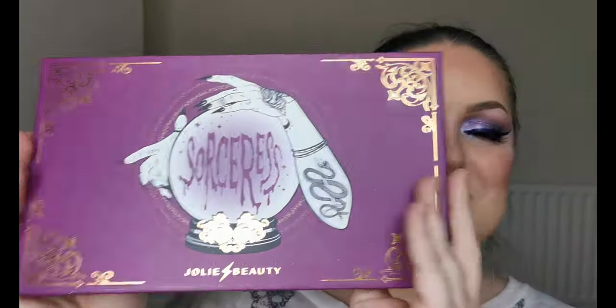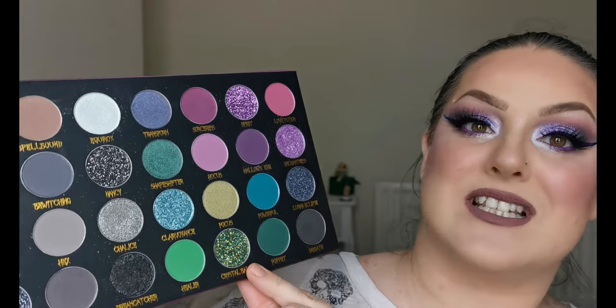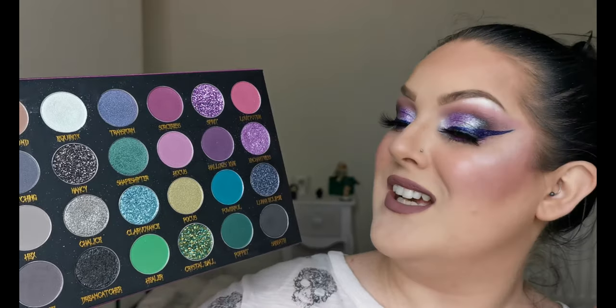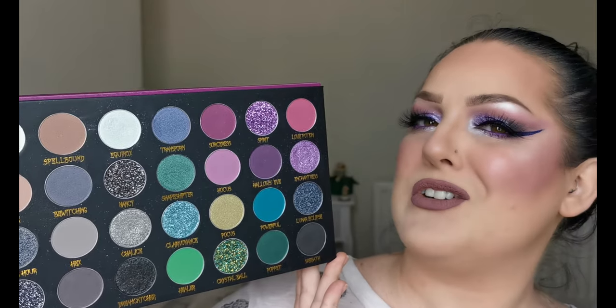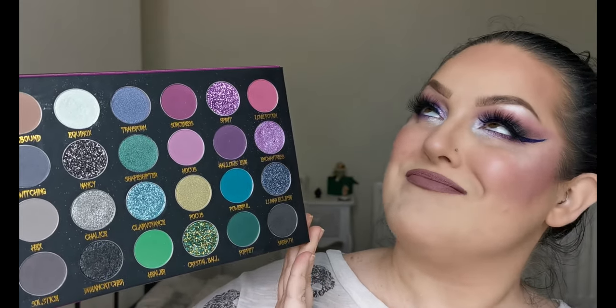So, this palette — first impressions: I haven't tried any of the glitters as yet so I can't comment on those, but out of the purples and greys that I have tried, I found the mattes to be really easy to blend, really pigmented. And the shimmers they really pack a punch. I've really enjoyed playing with this palette today and I'm looking forward to playing with it some more — I really do want to have a go with the greens, but predictable me. First impressions: impressed. I do love the packaging, and being a snake keeper myself, I appreciate the little snakey on here. Beautiful.